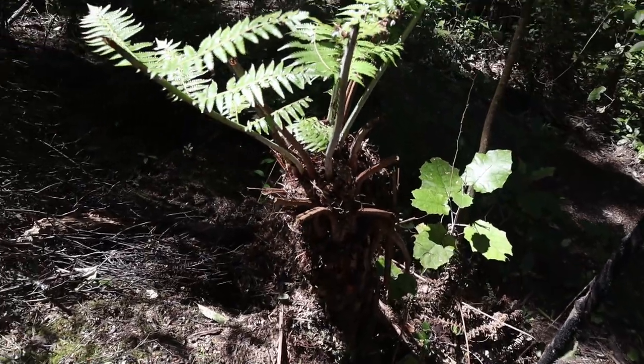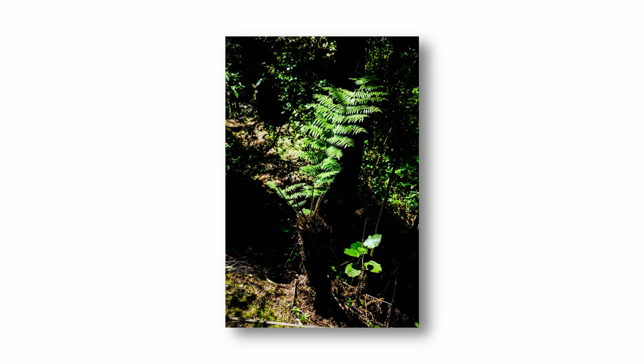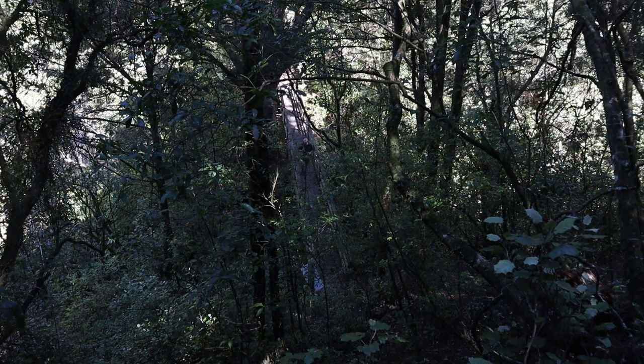This is a punga fern and it stands out quite nicely. I've shot it in a vertical format just so I can incorporate the bright-lit leaves at the bottom. What a beautiful, beautiful location.